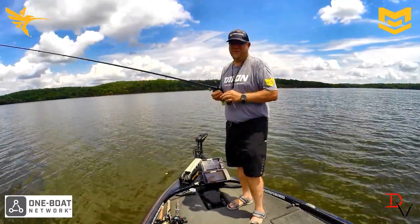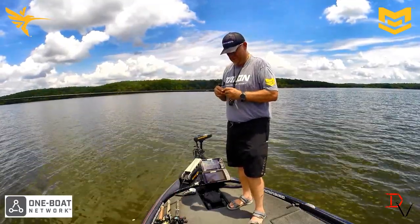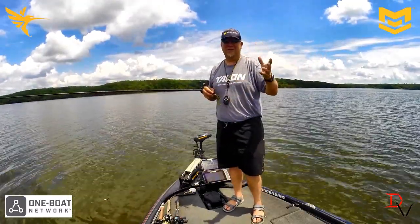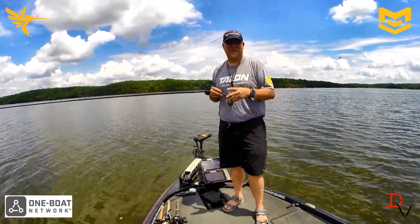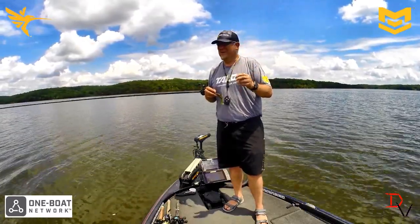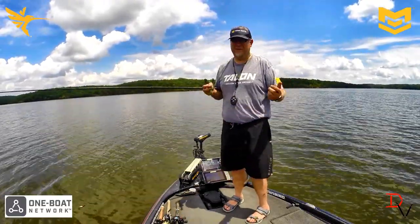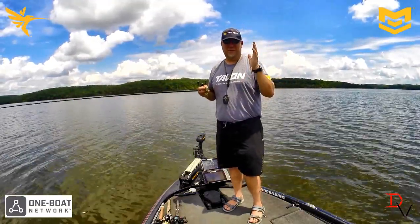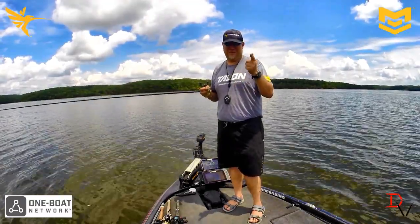Make sure you get the One Boat Network and put it all together — it makes life so much simpler. I hope that helped you learn where you can use the Talons, where you can use Spot Lock, and why you need to have both of them on your boat. Thank you for tuning in to another set of Tips and Tricks. Tune in next time as we go more in depth about these awesome products and this One Boat Network for Minn Kota and Humminbird. It's all come together — use the LakeMaster Mapping, use the Humminbird fish finders, Helix, Solix — it all works together to help you enjoy your time on the water and ultimately catch more fish. Thank you and tune in next time.